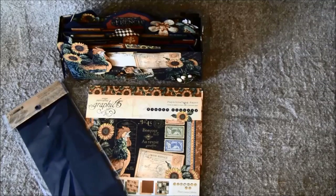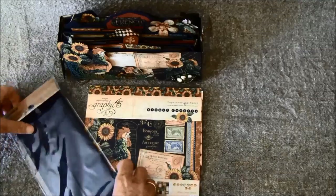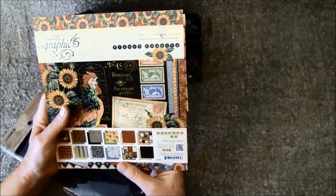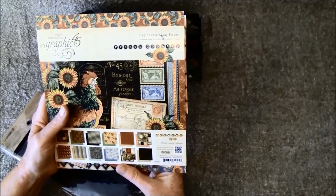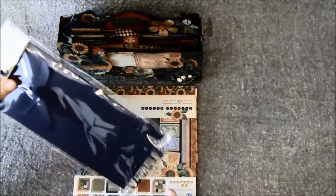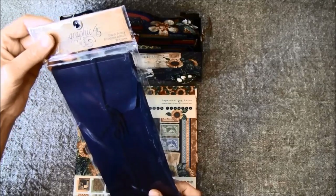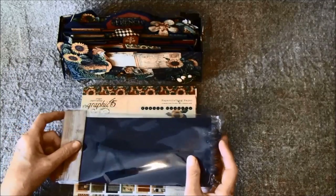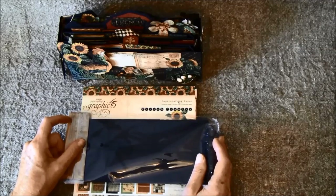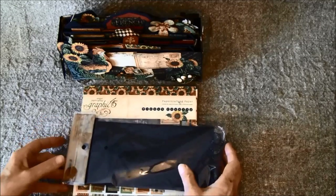Hello everyone, it's Anna from Anna's Paper Gracious and I have a new project to share with you — a double-way envelope mini-album. The things I used for this were French Country paper in both 8x8 and 12x12, and also the 6x6 paper pad. For this I used the black policy envelope number 1, which I took apart. I also used some chipboard cutouts, cardstock cutouts, stickers, and some metal staples.